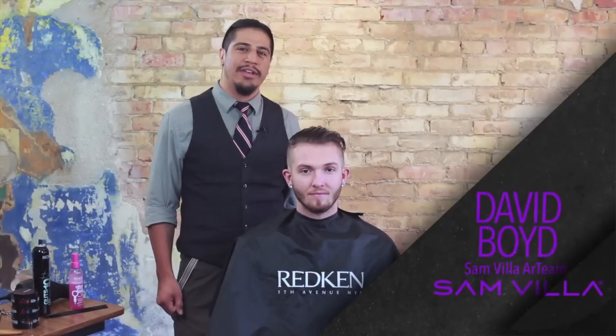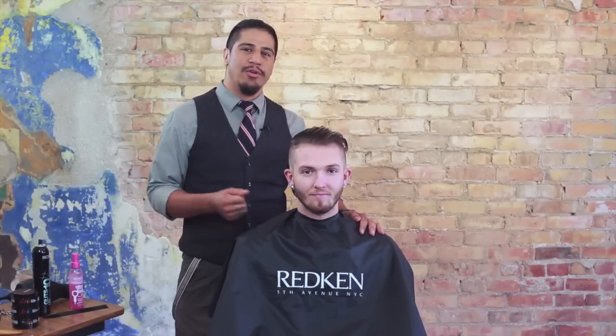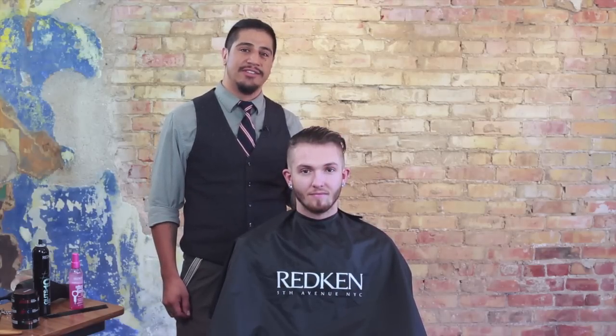How's it going, friends? This is David Boyd for the Samvia Art Team. I'm here with my friend Calston today, and we're going to go over a few finishing techniques on some of the more current looks that we're seeing in men's haircuts today.